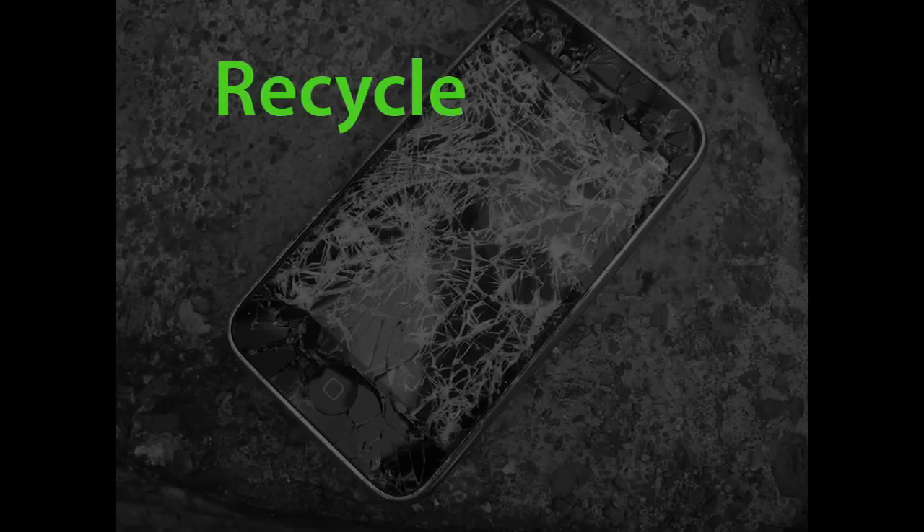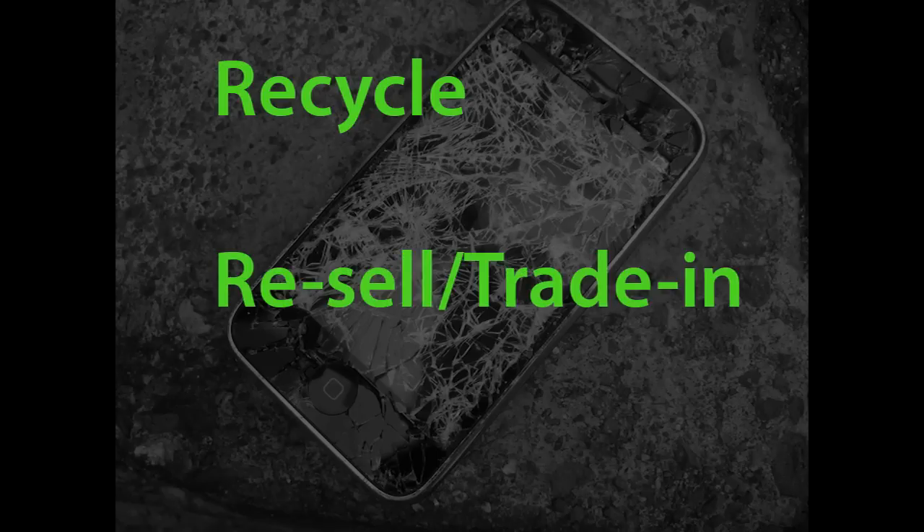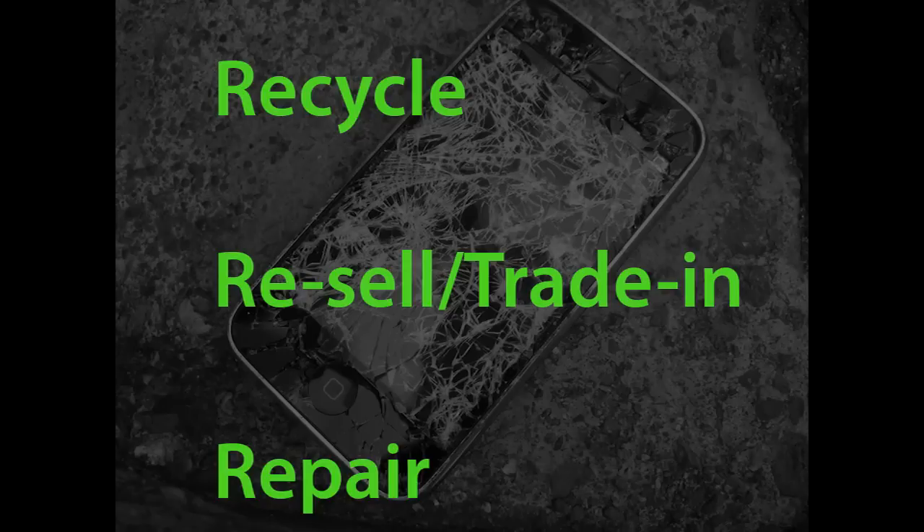A second option is to resell it, or trade in for a new one. The value you get would depend on factors like how much damage it has, or the buying party. Lastly, you can repair it. You can do it yourself, or pay someone else to. Either way, this is the most environmentally friendly option.